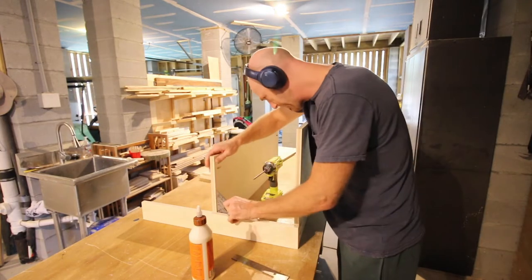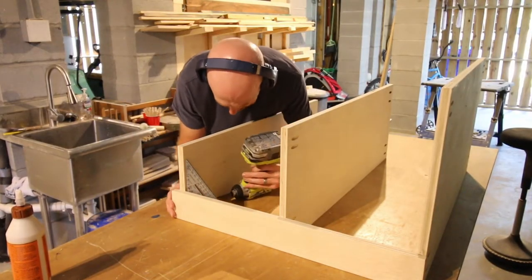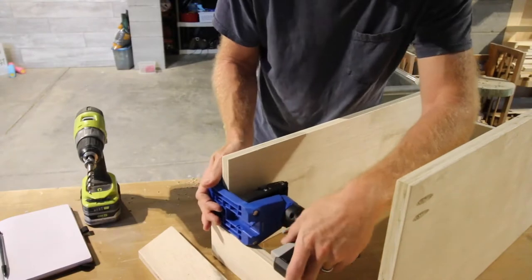Then it was time to start construction. We started with the larger lower shelf and attached that into the straight back post, then moved to the middle and the top shelves. We used a speed square to make sure everything was at a perfect right angle, got everything nice and level, and repeated that on the other side.